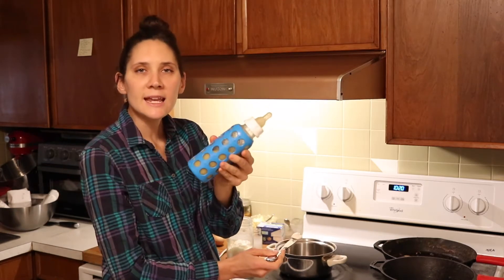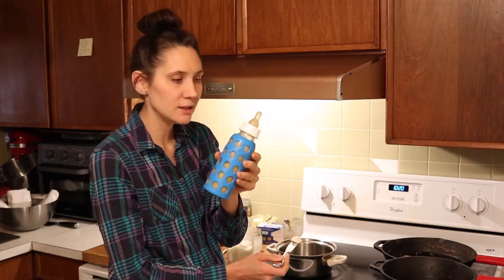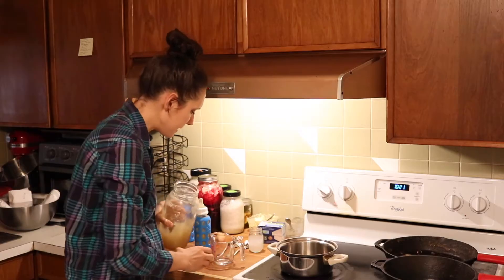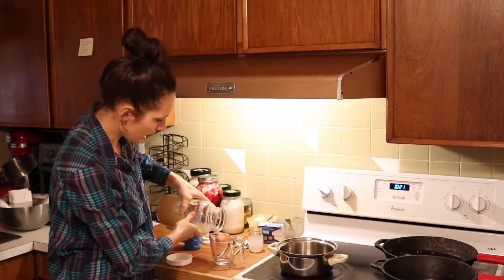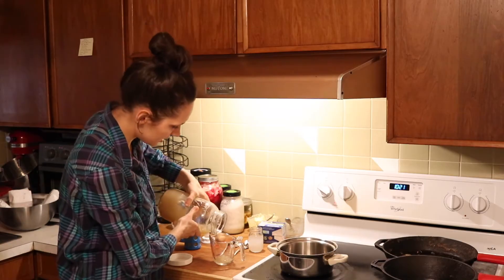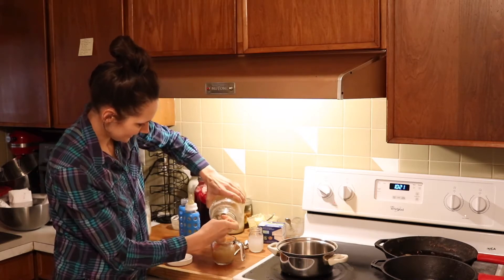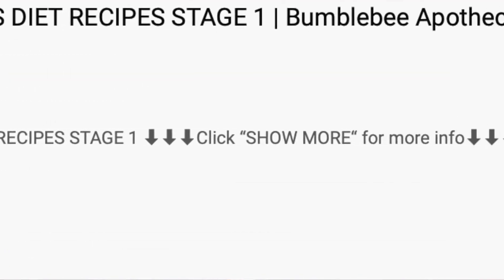For an eight to nine ounce baby bottle size — this is a nine ounce glass baby bottle with the silicone sleeve — I'll use a pretty small amount of fat. While the fat is melting I'm going to go ahead and measure out my meat stock. I usually use right at one cup because by the time you add the other things it gets close enough to nine ounces. It's very thick, which is good. You want it nice and jello-like. I have a video that shows how to make meat stock which I'll link below.